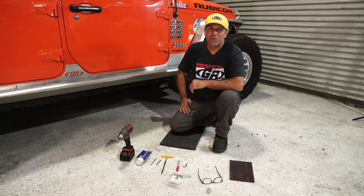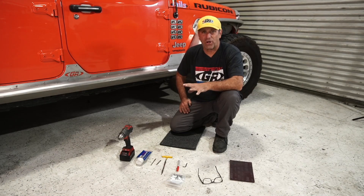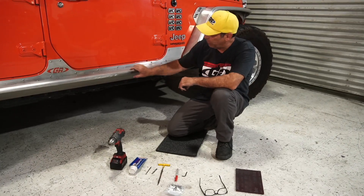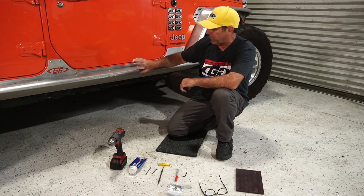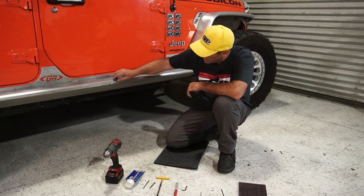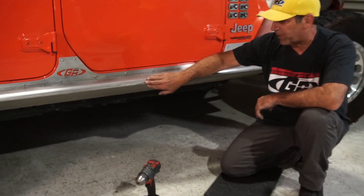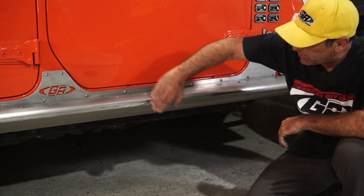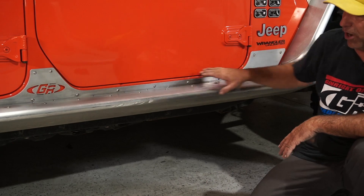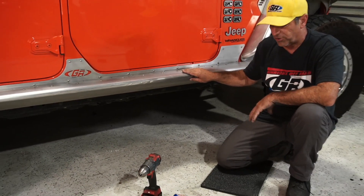Hey everybody, Tony Pellegrino with GenRight Off-Road. You guys have heard me talk about our rash guards over time for our aluminum products. It's a steel product that goes right over the most vulnerable edge on our rockers and bumpers. You can see this rocker has already sustained some damage from being up against some rocks. So what I did was I knocked off anything big with a file, then cleaned the rocker guard, and now it's ready for me to install one of our rash guards.